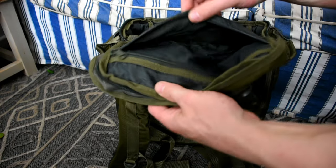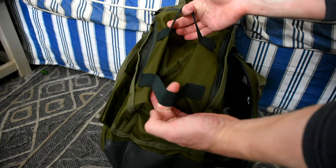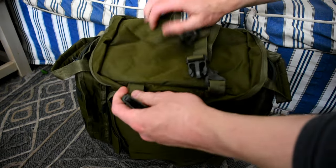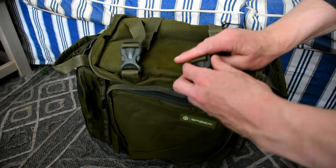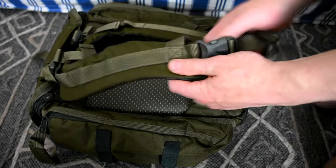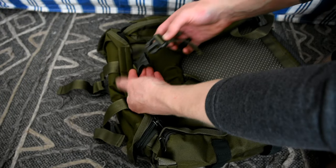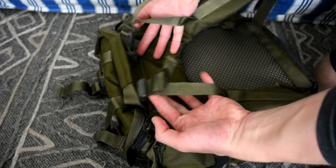It also has an extra little zip pocket in the lid for your valuables. On the side pockets it has some elasticated retainers so anything you can imagine that can fit in there. On the top it has some nice clip retainers so something like an unhooking mat, possibly even a fishing rod, might go in there. On the back it has some really nice heavy duty shoulder straps and a chest strap which all seem very adjustable.